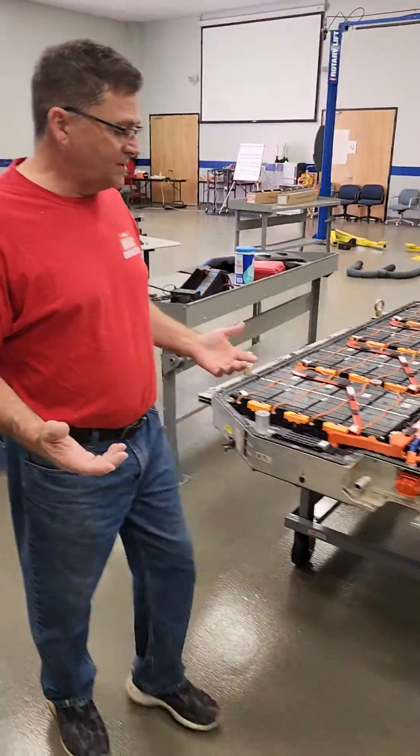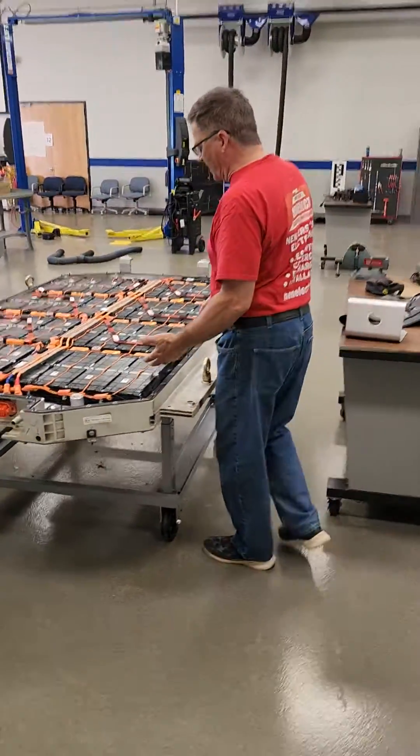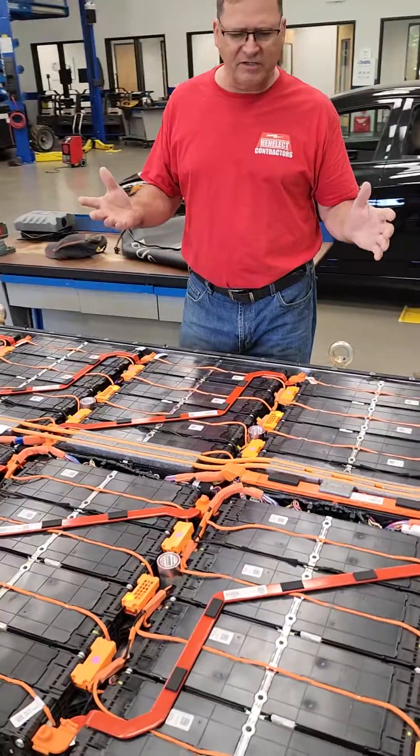Is it going to be a swappable program? I don't know. If you have a battery like this with only 50,000 miles on it, do you want a refurbished battery that had 100,000 miles on it? Those are the logistics that are yet to be determined.